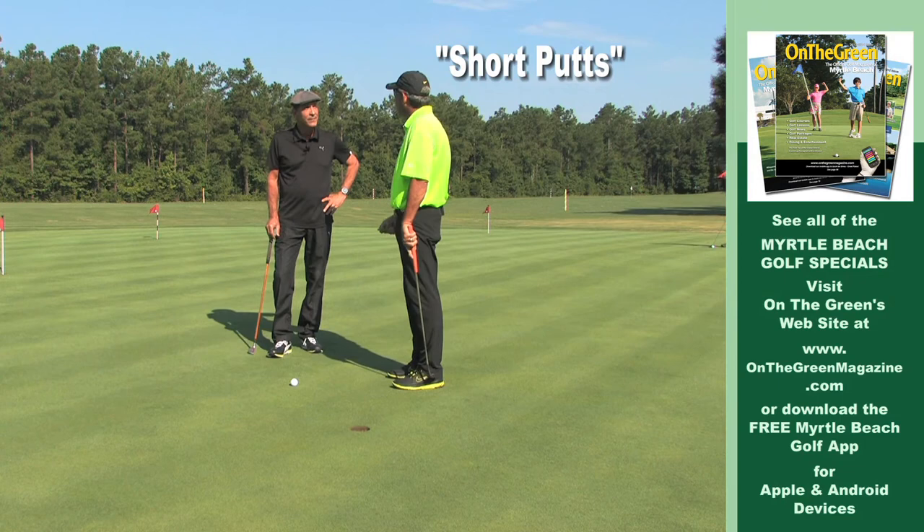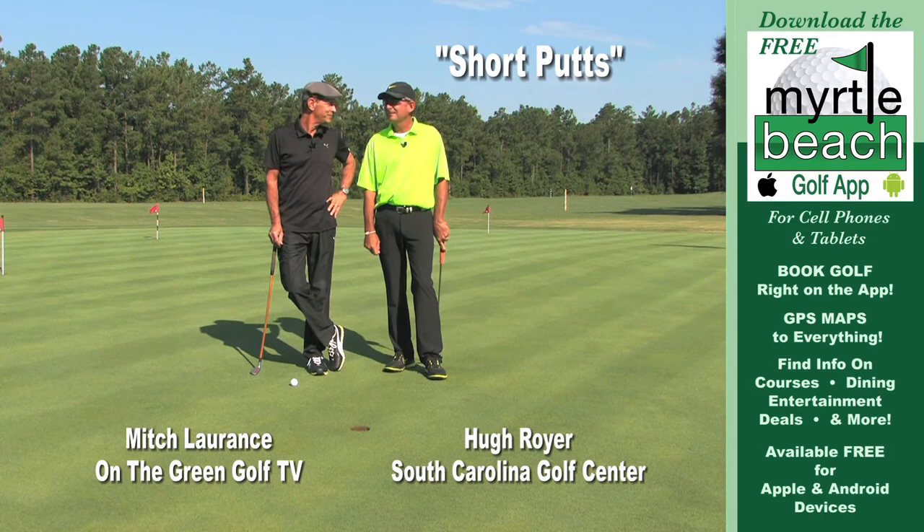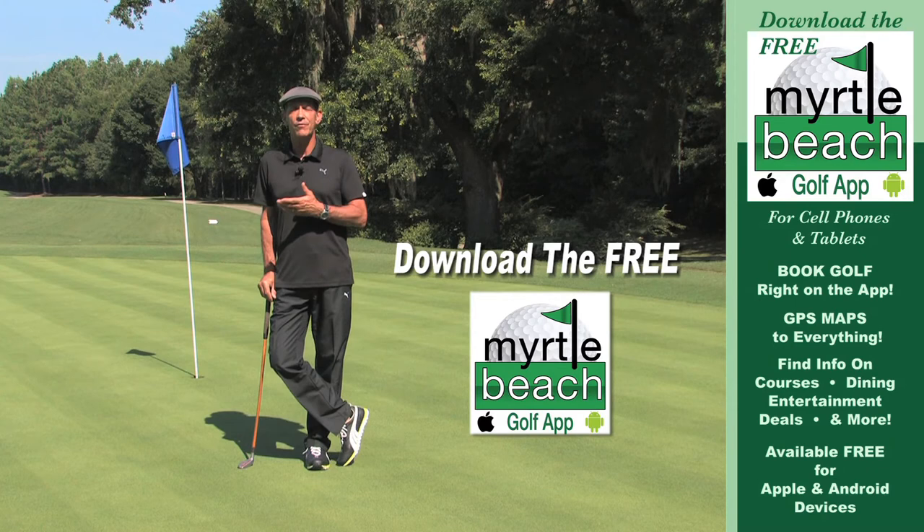Isn't that a great tip? Go practice that, guaranteed you'll be a better putter. Remember, download the free Myrtle Beach Golf app where you'll find a list of all the Myrtle Beach Golf specials and much more.